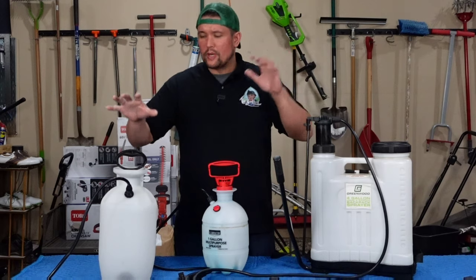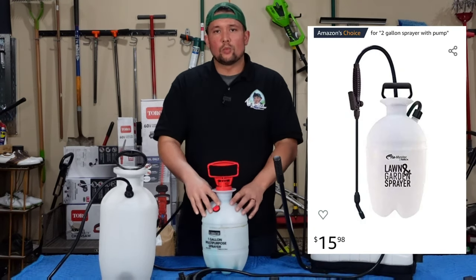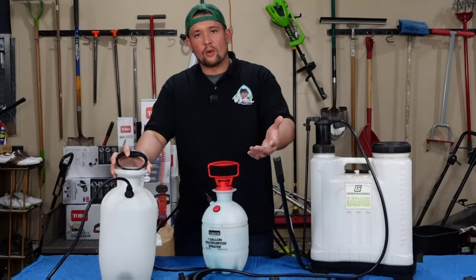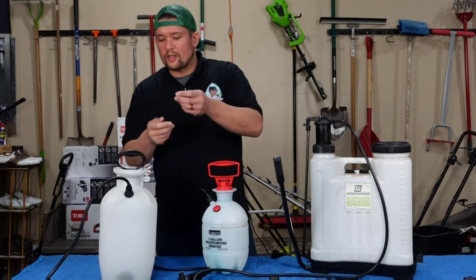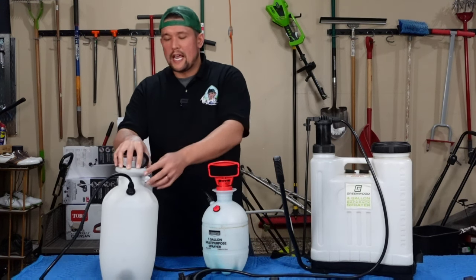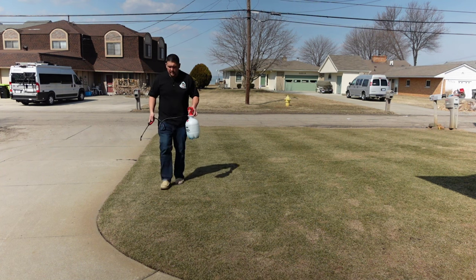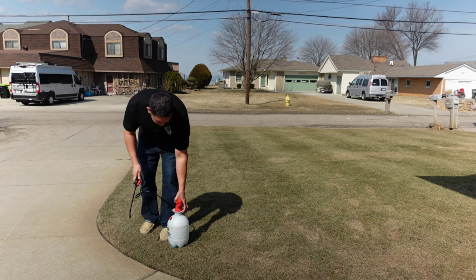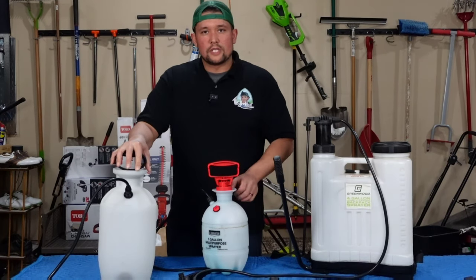First up is my beginner set from when I started like three years ago. I got the two gallon here and I got the one gallon. I had 1500 square feet in my backyard and this covered it. They spray like a cone and then you can adjust the tip and it turns into a laser. These things are like 10 bucks and got the job done, but the problem with these is after you make one pass, the consistency stops and you have to stop and pump again. You're not getting an even enough spread — that's the problem with these.